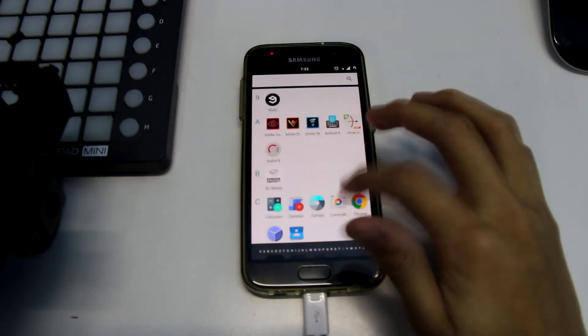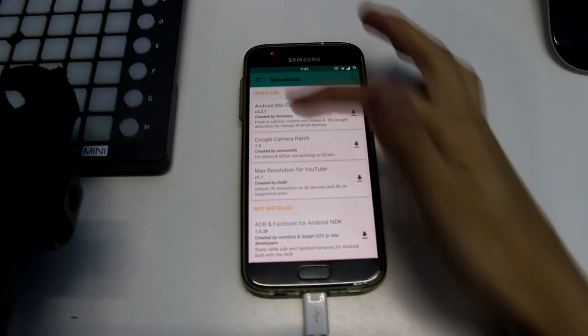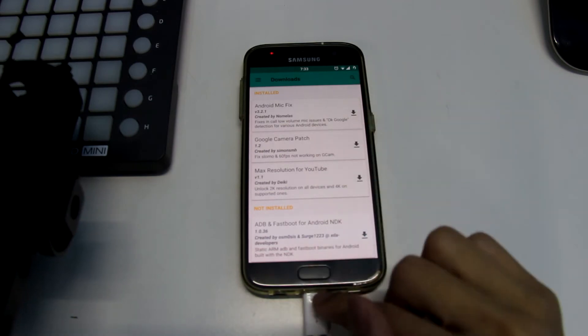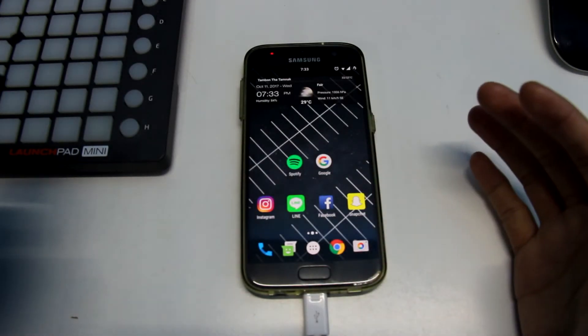When you call, the microphone quality is just so low. I tried installing Magisk Manager modules to fix everything, but it doesn't help. I installed fixed camera, fixed microphone, fixed YouTube quality — none of it helped at all. I'm running out of solutions to fix it.